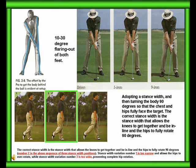10 to 30 degree flaring out of both feet. The correct stance width is the stance width that allows the knees to get together and to be in line, and the hips fully rotated 90 degrees. Stance width variation number one is too narrow and allows the hips to over-rotate, while stance width variation number three is too wide, preventing complete hip rotation.